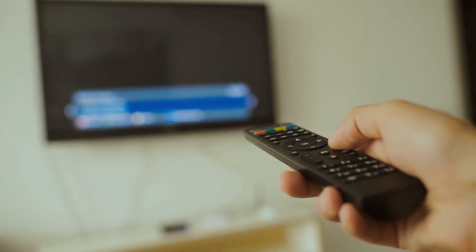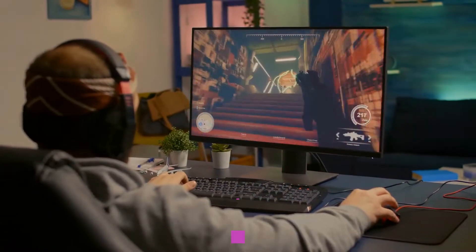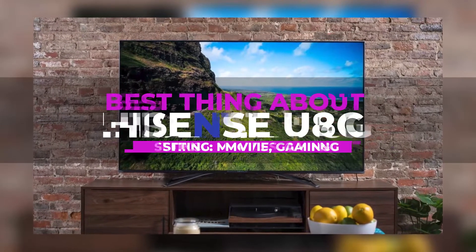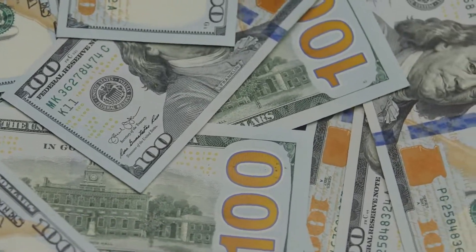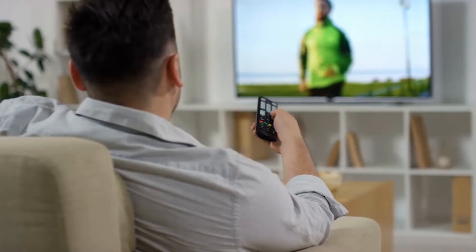Everything is getting bigger and brighter, including TVs! Hisense with the new U8G will take your TV shows, movies, and gaming sessions up a notch while outshining competitors on the sales floor. For $1,250, you can get the 65-inch U8G flagship model, and you'll be on your way to superb image quality and dependable smart TV streaming.